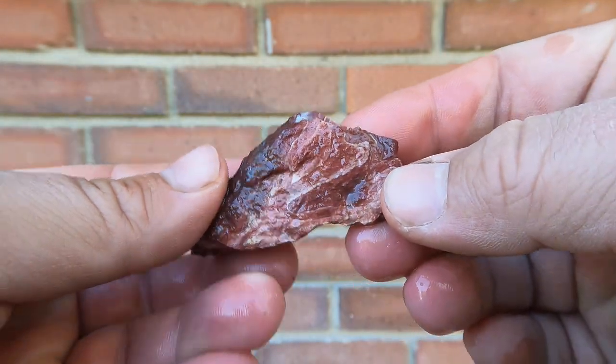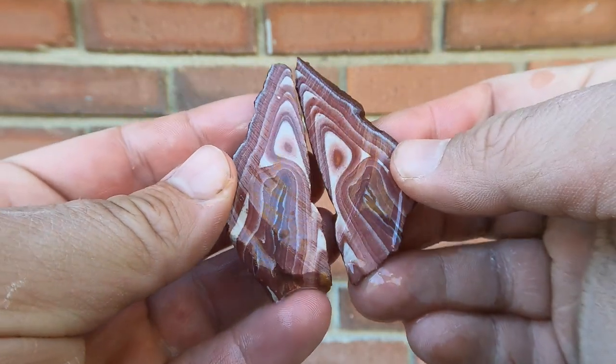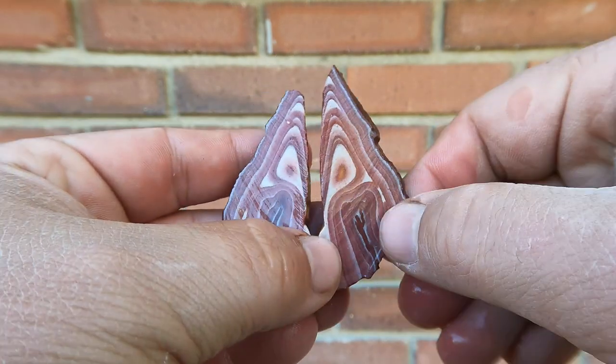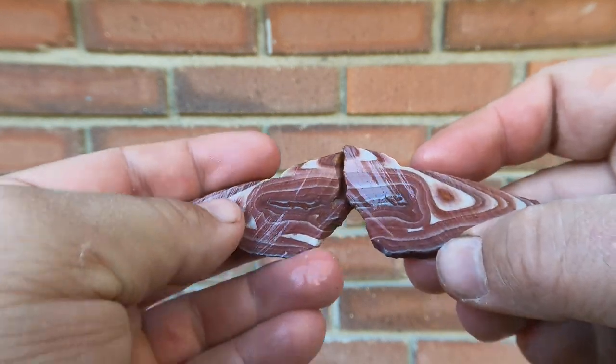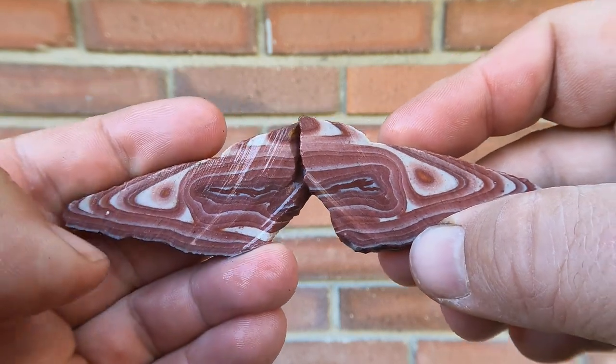Here's some more Wonderstone from Vernon. Looked very nice on this side, so cut it open and... ooh, very nice. Ooh, that looks like a tree branch down there. Put them together maybe — it could be like one continuous branch. That's really cool, it's really pretty.